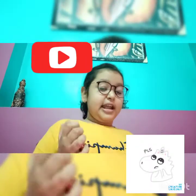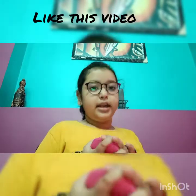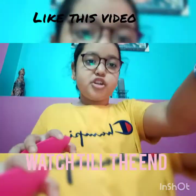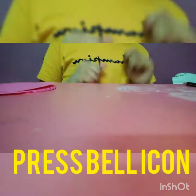Please subscribe to this channel, like this video, and watch till the end. Please share this video with your family members and friends, and press the bell icon.